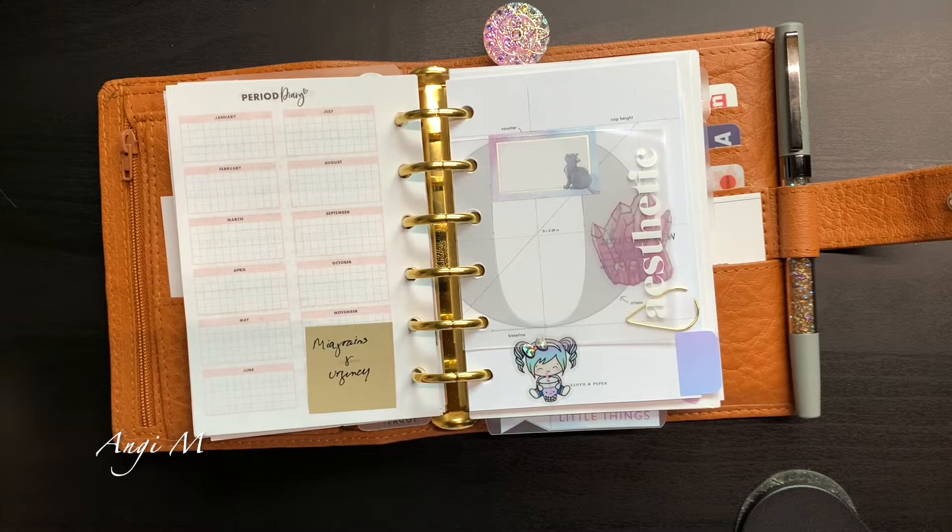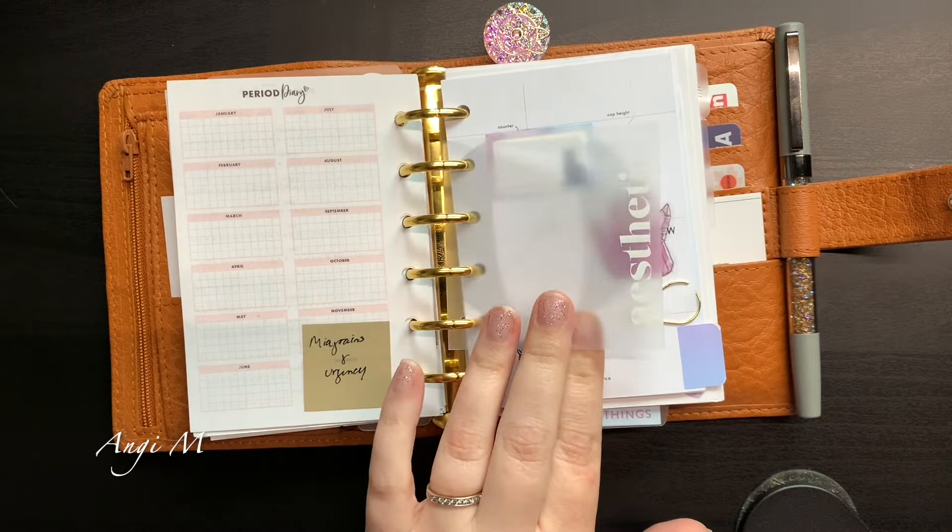The next one will be cut properly — you can see a guideline right here and it gave me a nice margin to punch. That is the right size for the period tracker. It's just a lady issue — I am almost 40 and I have noticed a significant uptick around that time of the month in urgency and migraines. I think it's hormone-driven, something to talk to the doctor about.